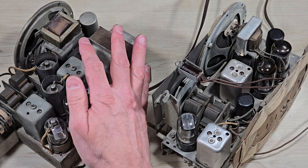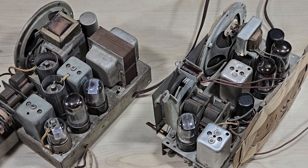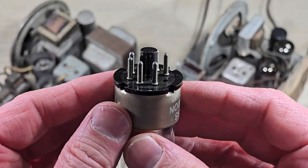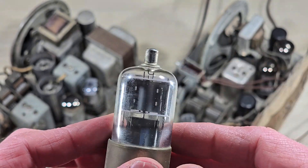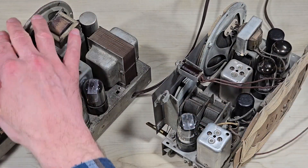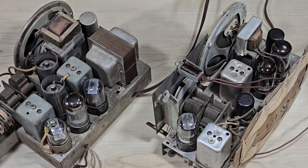One of the things you'll notice is that this Spartan has tubes with connections on top. This particular tube has an octal base, but it does have a connection on top for the grid input. There are some similarities — both sets have a speaker in the front, and both have an output transformer mounted on top of the speaker.